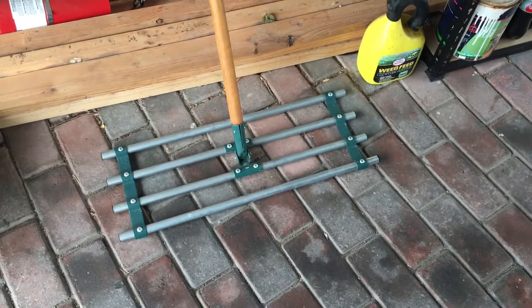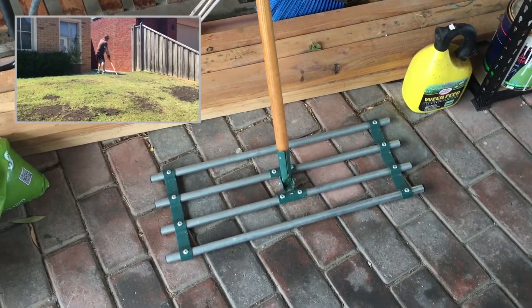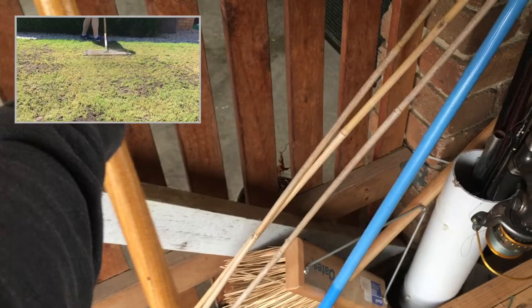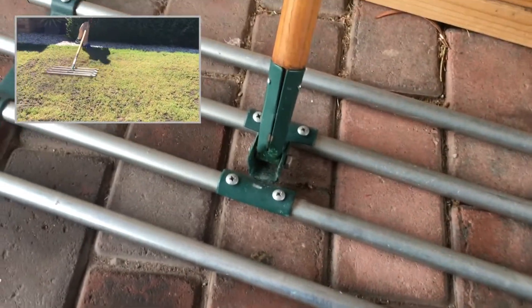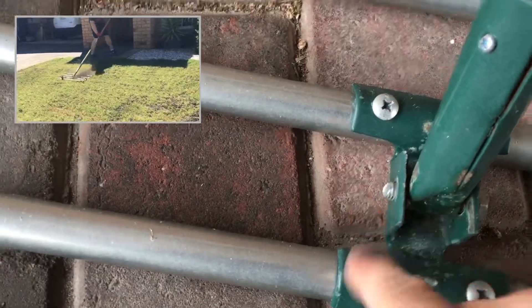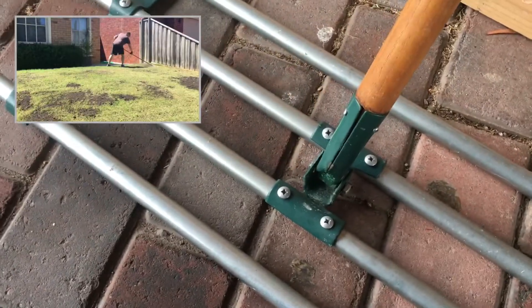In one of my last videos I used this tool and a few people were asking in the comments what it was. This is a lawn leveller and it's made predominantly of just two pieces: the handle part and the bottom part, which are these four rods, connected by a bolt. The nut came off when I was using it last so I need to get another one from the hardware shop to replace it. This lets it go back and forth.